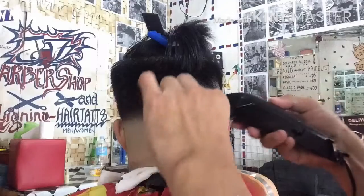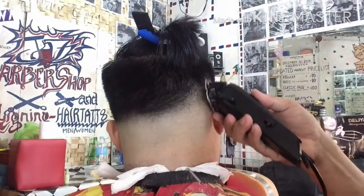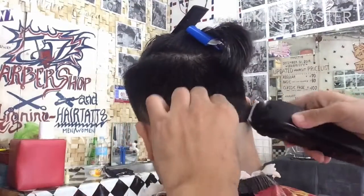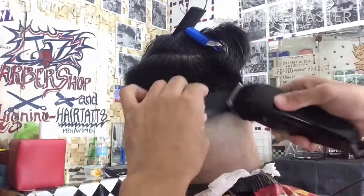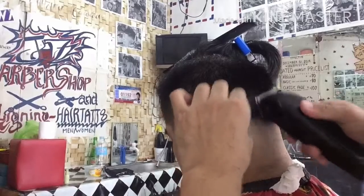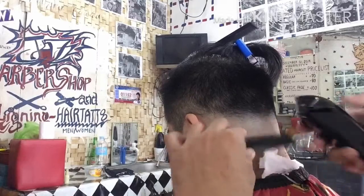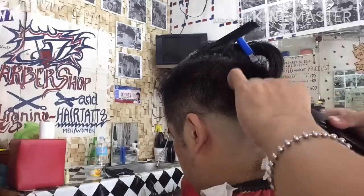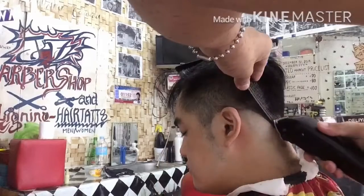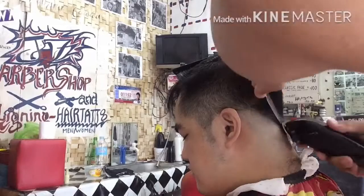So ang sumunod, gumamit po tayo ng clipper, cordless or corded. Pero itong ginamit po ay corded clipper para i-trim natin yung sa likod yung kanto para mawala yung kanto. At maganda yung pag-angat ng buhok mula dito sa fade. Nakikita natin na dapat i-trim, i-trim po natin para mawala yung mangitim-ngitim. Kasi itong kanyang likod ng kanyang ulo ay mayroong malalim.